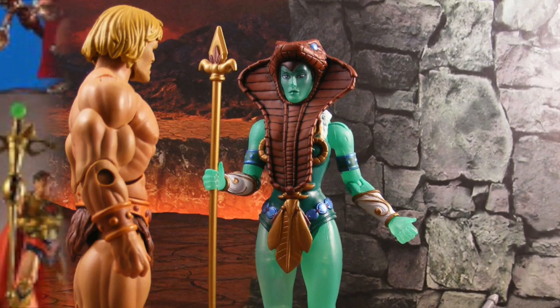So who is the Green Goddess and why did we do her as a figure? Well, she was a lot about what MOTU Classics was all about — doing figures based on concept art, prototypes, and unused concepts from the Vintage line.